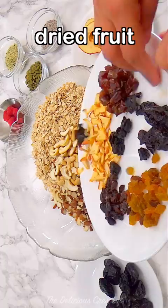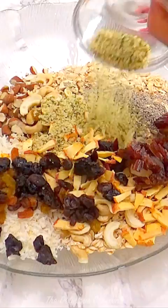Combine dry ingredients. To make the granola clumpy, I add the dried fruit right in the beginning and bake at low temperature to prevent the fruit from getting burnt.